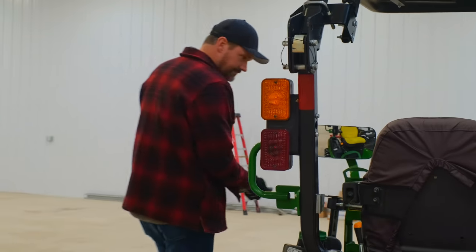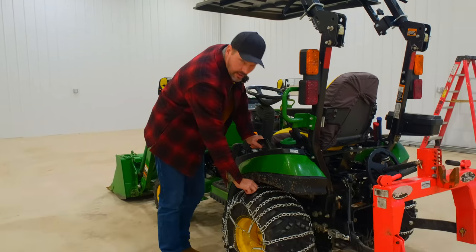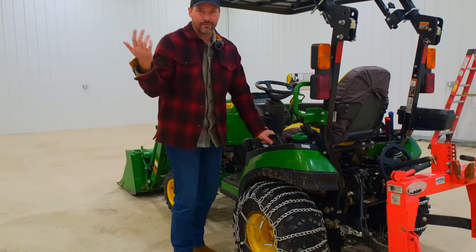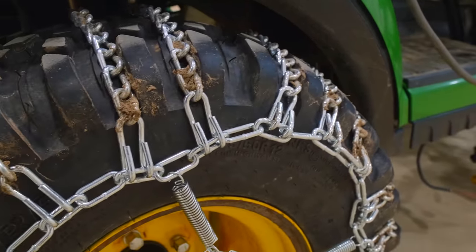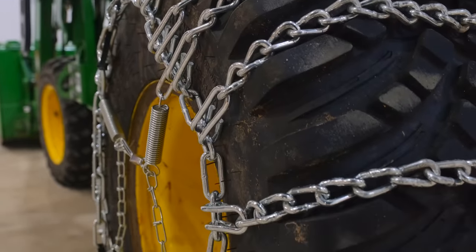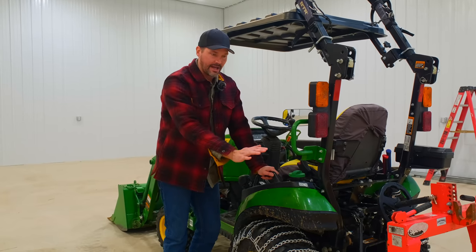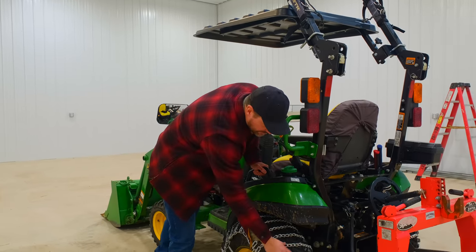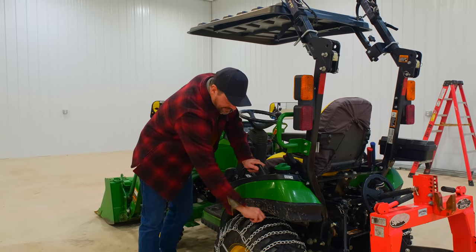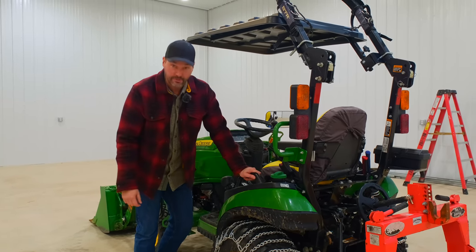Just posted a video today — first time ever installing tire chains. I learned something: I installed this one backwards. I had no idea what you guys were even talking about until I came out here and looked at it. These cross pieces here with the little folded-over ends — basically the insides are on the outside and the outside on the inside. I've got to flip it 180 degrees. So I'm going to take this off and try putting it on a different way — lay it on the ground and drive back on it — and see if that's a little bit better.